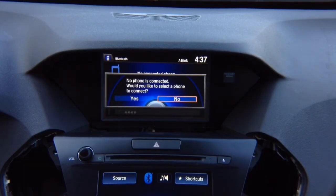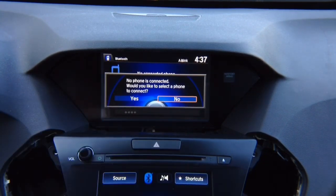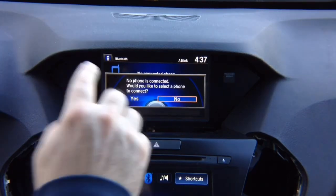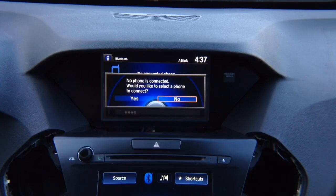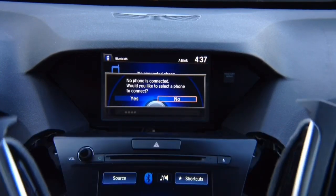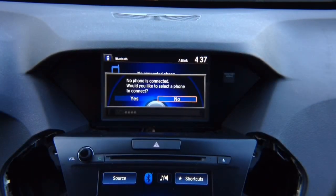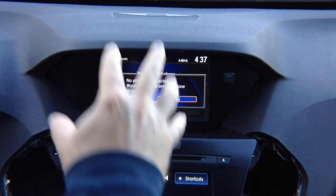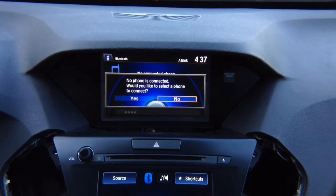This radio — everything is going to work as before. You're not going to lose any features. When you install this interface, all factory features — steering wheel controls, all cameras, everything — will work as before. We're only using the screen to display HDMI, cameras, Apple CarPlay, or Android Auto. We're using the joystick when in interface mode. Once you deactivate the interface, it's like factory — the interface is see-through, working 100% like original without any changes.